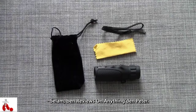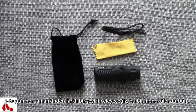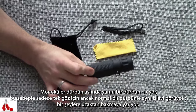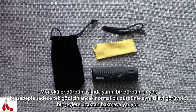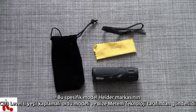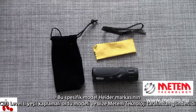What's up guys, Peter here from Reviews on Anything, and today we're having a look at something a little different, namely a monocular. A monocular is effectively half a binocular, so it's for one eye only, and it serves the exact same function as a binocular to see things from far away. This specific model is the CD3 Level 2 Green Army Monocular by Hyder, and it's provided to us by Metem Technologies.